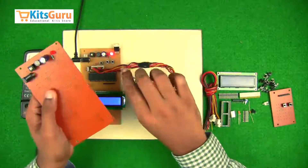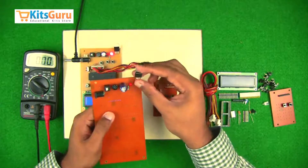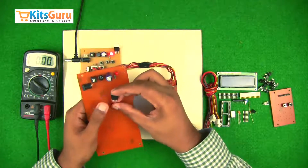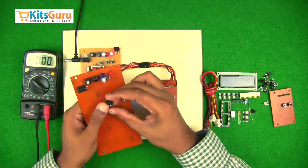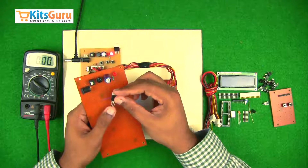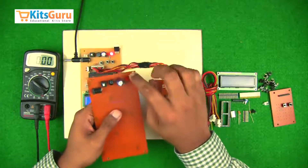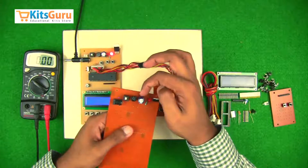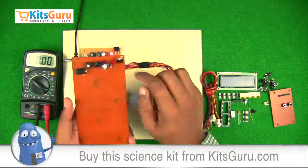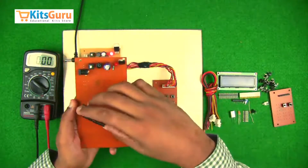This entire kit works on 5 volts, so we need to convert the 12-volt input to a 5-volt output. For that we use a 7805 voltage regulator IC. When viewing this IC from the front — the face with specifications written on it — the left terminal is the first terminal (input), the middle is ground, and the right is the 5-volt output terminal. While inserting, ensure the first terminal is in line with the positive terminal of the capacitor and bridge rectifier. This completes the power supply section.